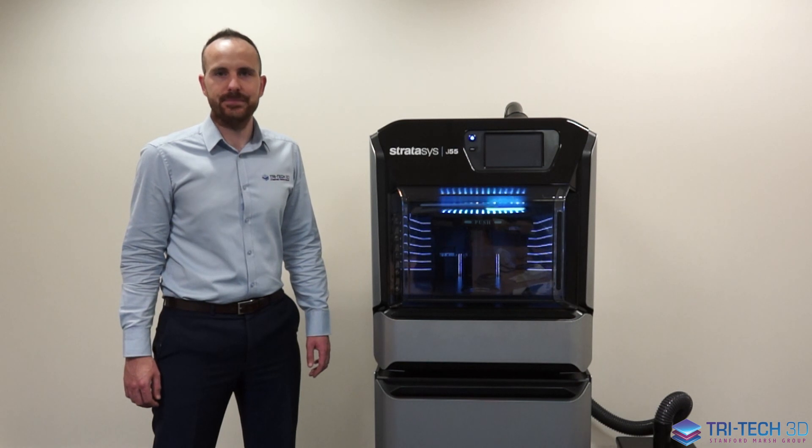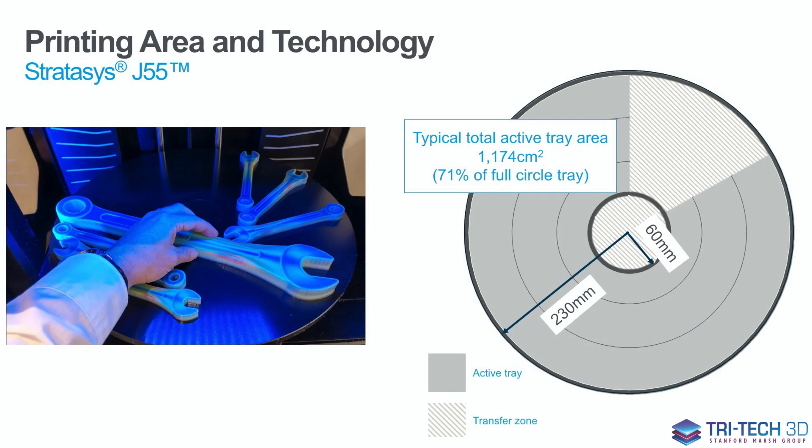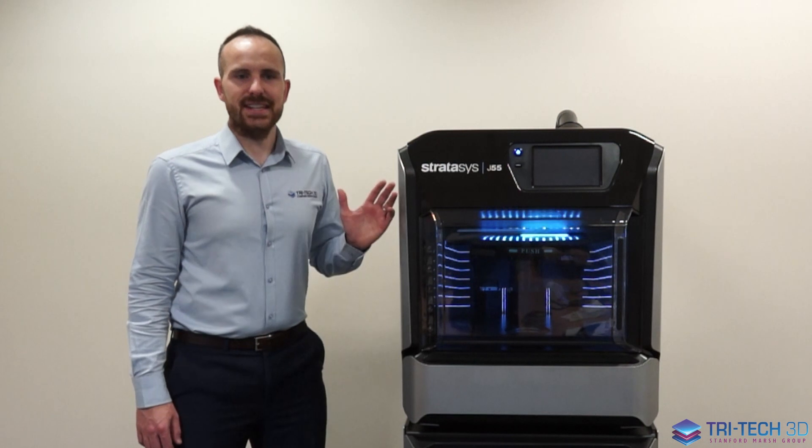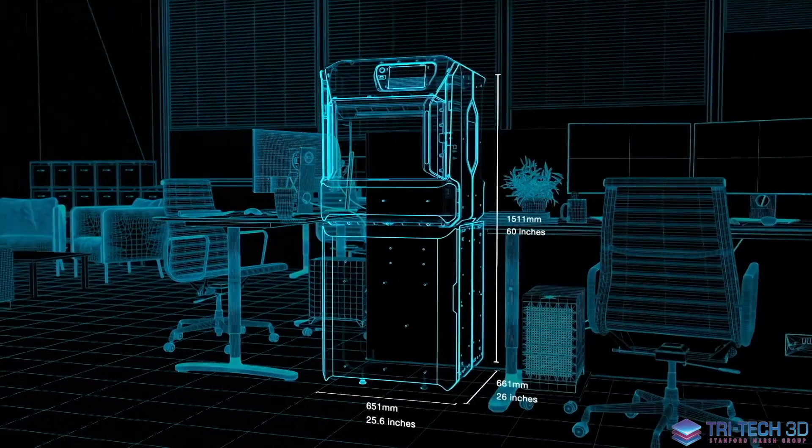Due to the round bed on this printer, you are able to print with a large print volume of 1174 cubic centimetres. This system is office-friendly and it has a best-in-class footprint.